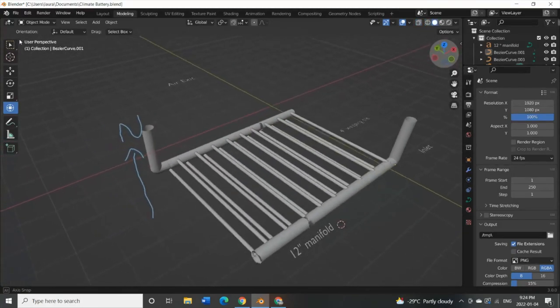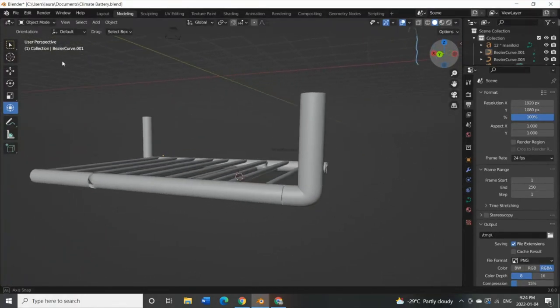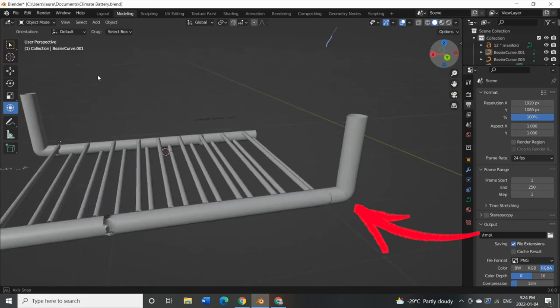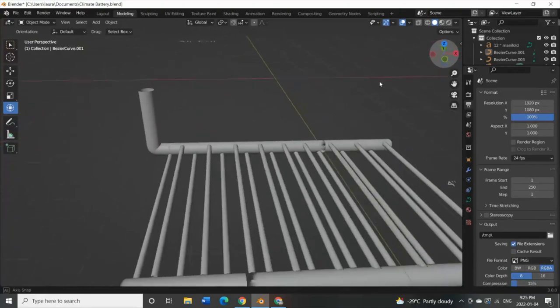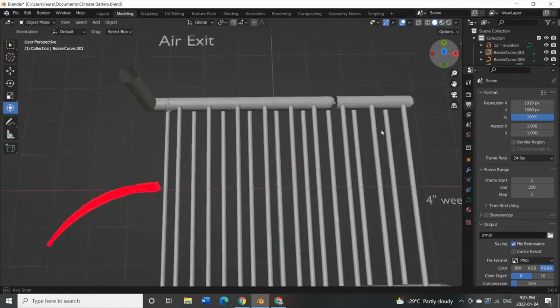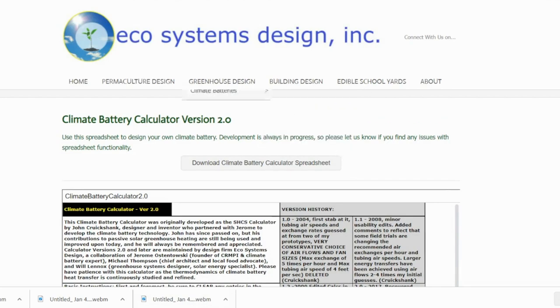The climate battery consists of a couple of different parts. We have a larger diameter pipe which acts as a manifold on the east and west side of the greenhouse. A large portion of this pipe is buried horizontally; however, we'll have an elbow installed at one end and then a vertical portion rising out of the earth. Between these two manifolds, we're running 25-foot sections of four-inch perforated weeping tile.